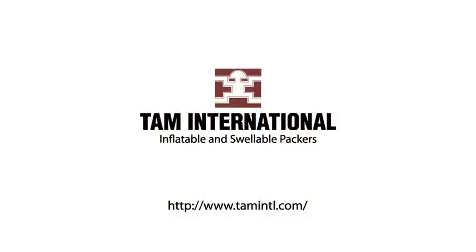To learn how the slick pack system can be a fast, reliable, and economical solution to your well application problems, please contact your local TAM representative.